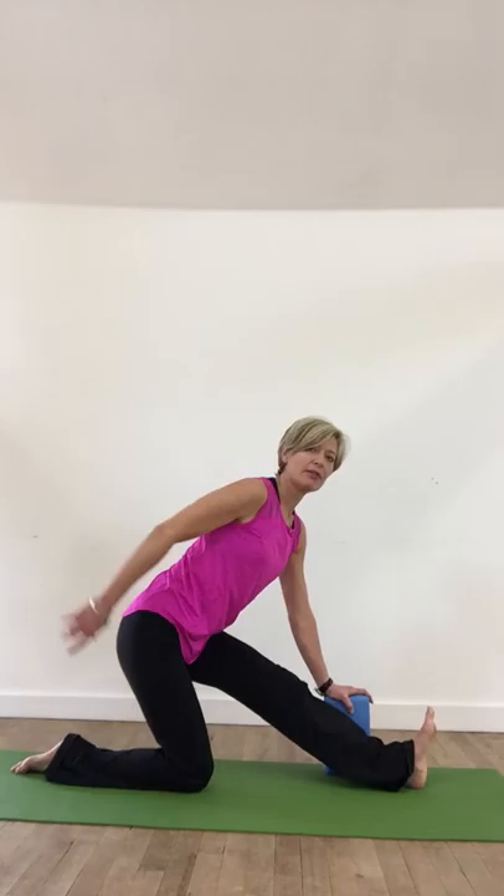Drop down and then bring your feet closer in towards each other, tilting the pelvis back. Now I'm coming to a hamstring stretch — lifting the tail behind me, lifting the toes towards me, getting a deep stretch into the hamstrings here.